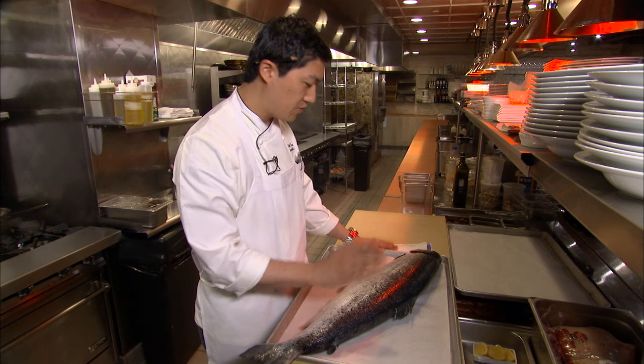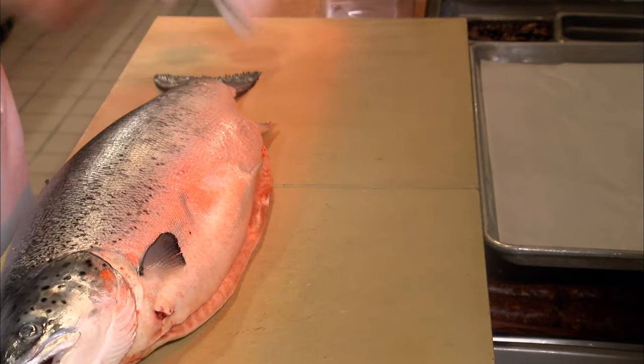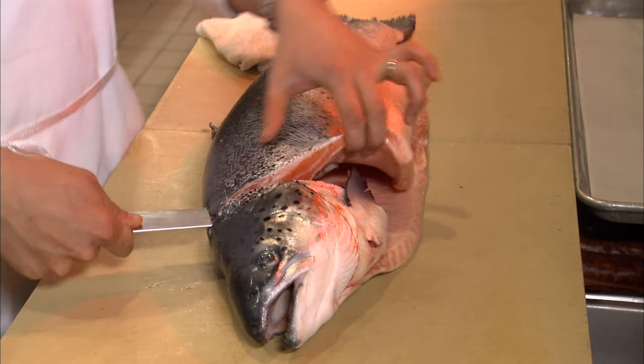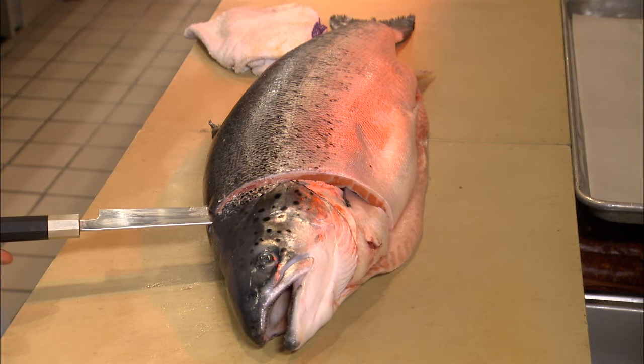The first thing we're going to do is have the fish swimming to the right. Because it's a salmon, it's actually one less knife cut than a bass. The knife is going to go from behind the head, behind the gill plate. We're going to make sure that we angle our knife slightly toward us so that we're not missing any of the meat from the dorsal side of the fish.